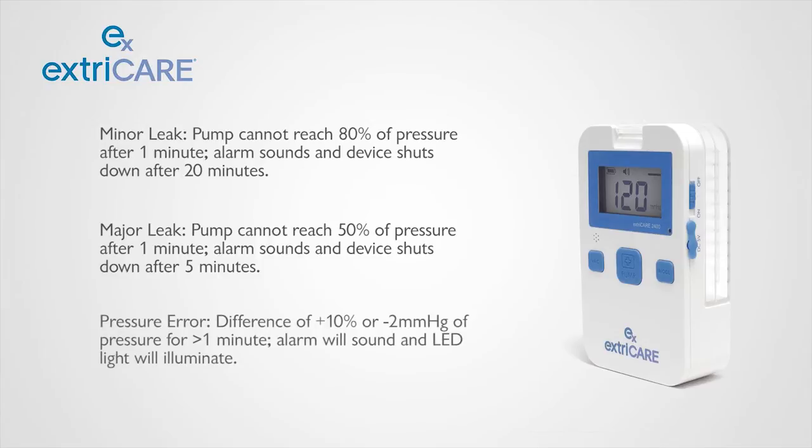For pressure errors, if there is a difference of plus 10% or minus 2 mmHg for more than 1 minute, an alarm will sound and the LED light will illuminate. This is a small leak, but the pump will continue to run.